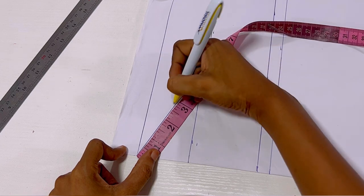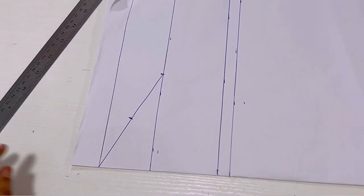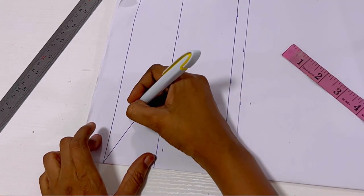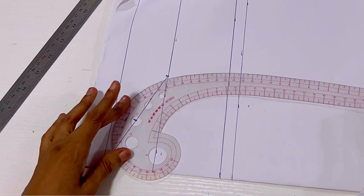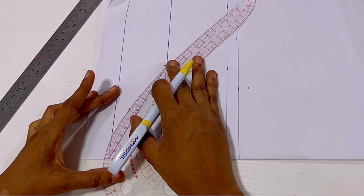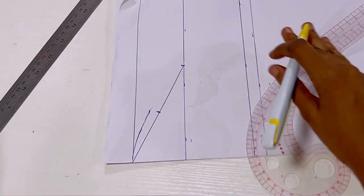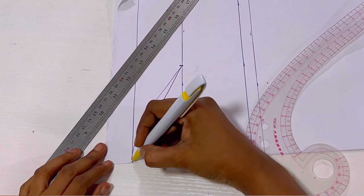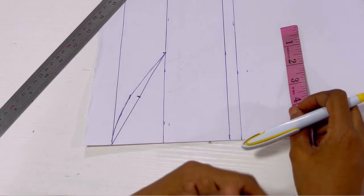The next thing is to find the center — the middle of that slanted line. The slanted line is 5 inches, so half of 5 is 2.5. I mark 2.5, then from that point I go up by 0.5, which is half an inch. I take my curve ruler and from that half inch point, I make a curve to the beginning of the starting line, connecting and joining the lines on both halves. You can see the curve is already taking shape.